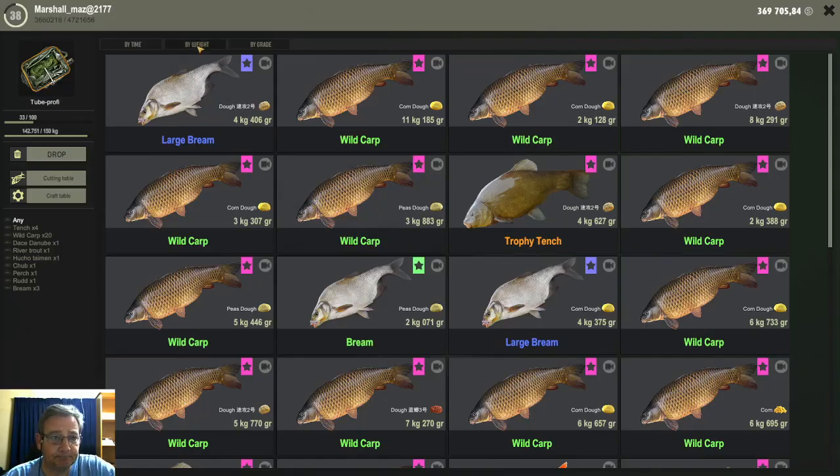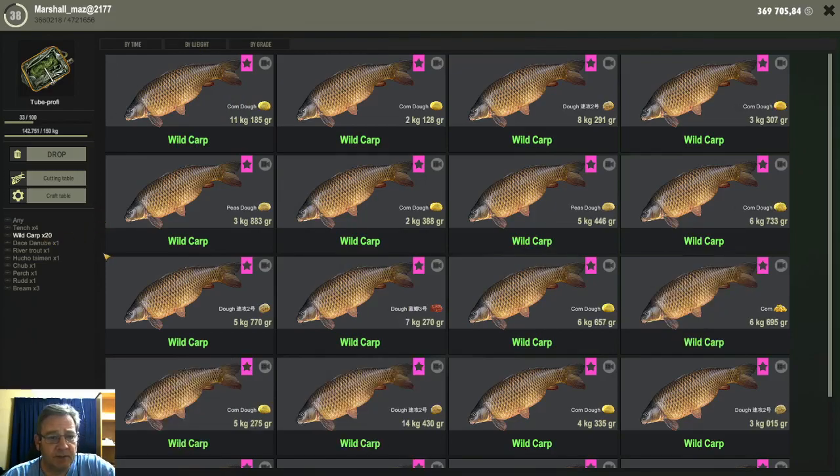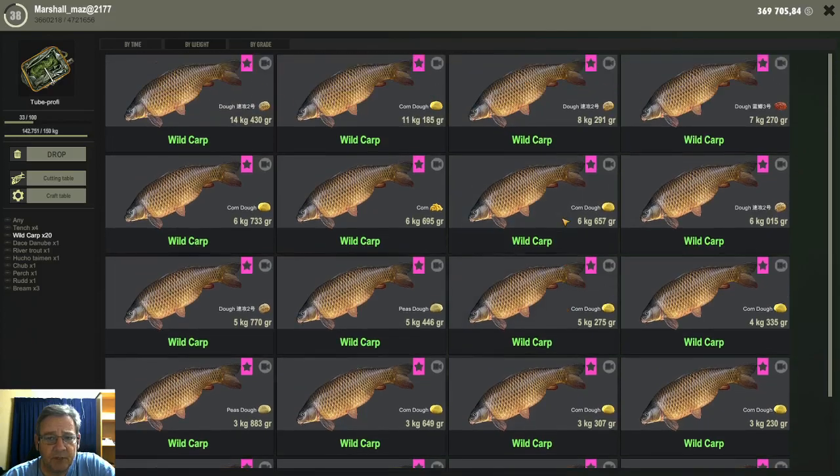I caught quite a few wild carp, but it's mostly small fish. My two best wild carps were 14 kilo and 11 kilo, and the rest were basically small — as you can see here, six, five, three kilograms — lots of wild carps but very small. I didn't really get anything big on them.